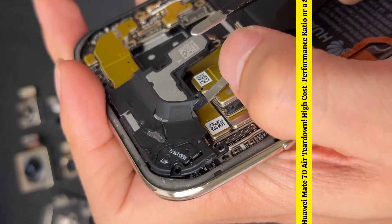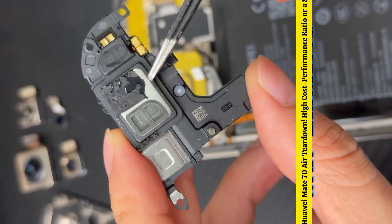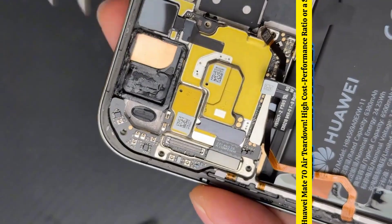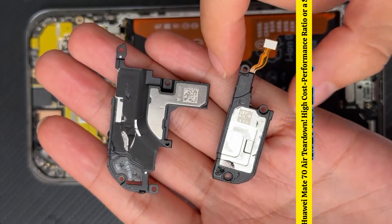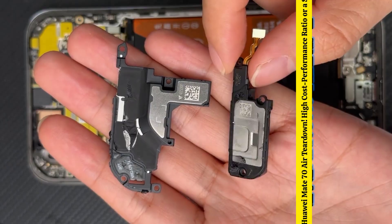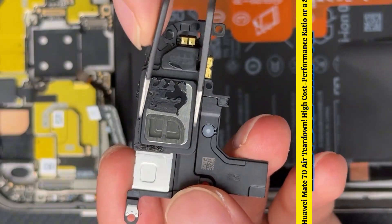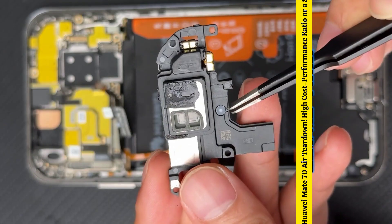After heating it up, it took a lot of effort to get it done. Indeed, there is a thick layer of structural adhesive underneath, and the top speaker of the 70 Air looks really impressive. For comparison, this is the bottom speaker of the Pure 70 Pro. Flipping it over, the top part is its sound unit, which I measured to be approximately 12×16 mm in size, and the irregular shape below is used to fill acoustic material.